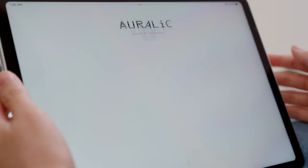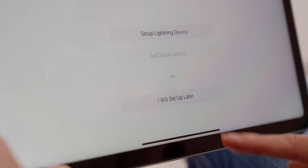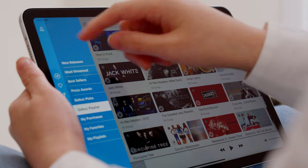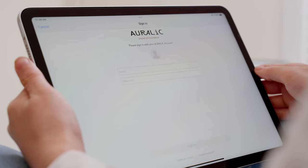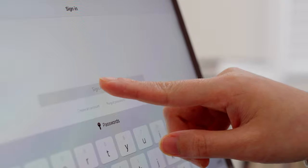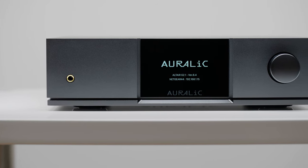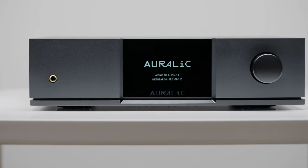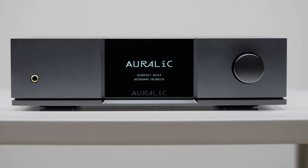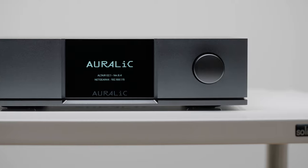Once they have started Lightning DS, they can choose the option of "I will set up later" or just start up if the app was previously configured. The previous owner now needs to log into their Aurelic account and deactivate the product. This process can also be done without the unit connected. If the previous owner refuses to help or cannot deactivate the unit, you should arrange for a refund and return the unit immediately, as the device may not be authentic.